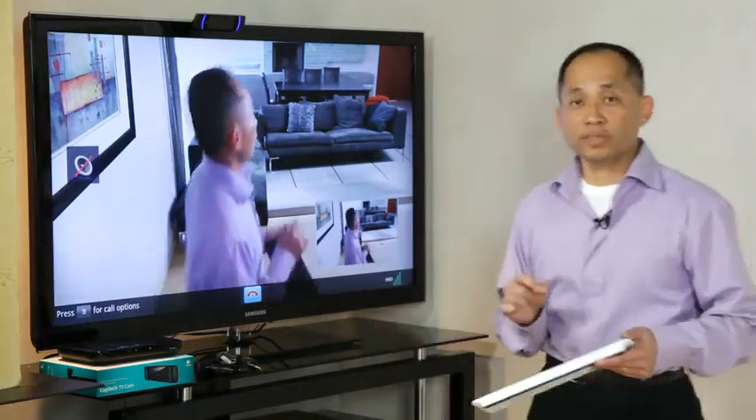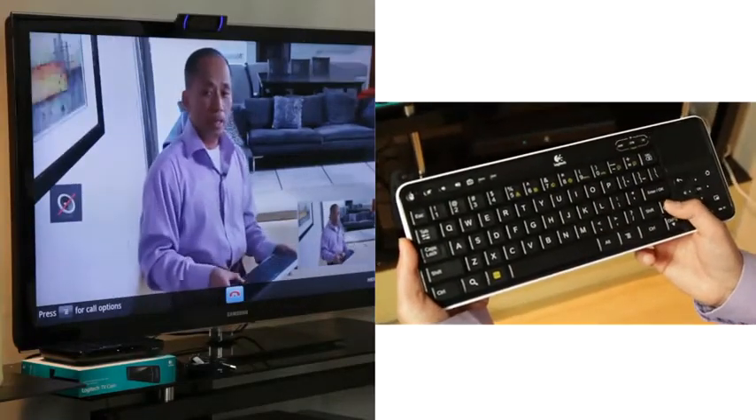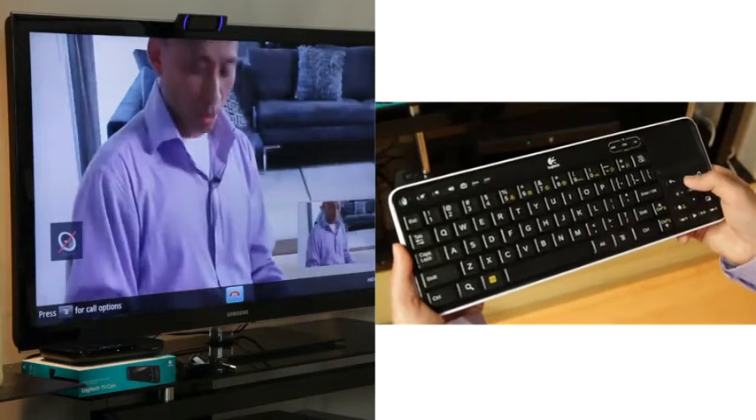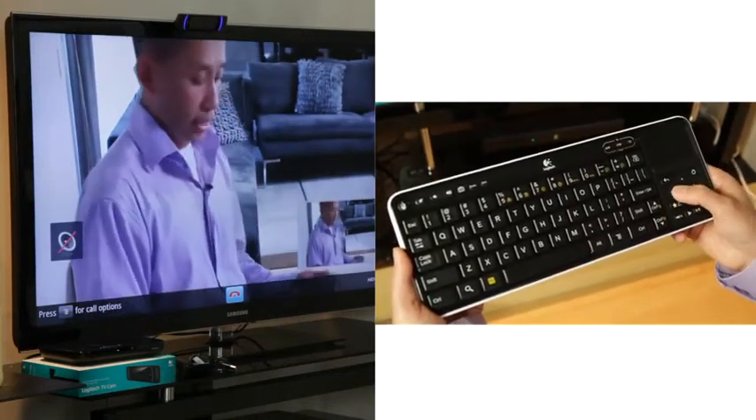The camera also has a couple of other features. For example, I can use the keyboard and zoom in for a closer conversation, and within that view I can move around and focus in on the view that I'd like.